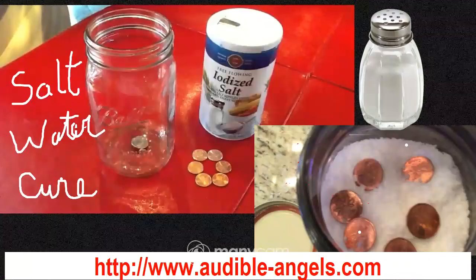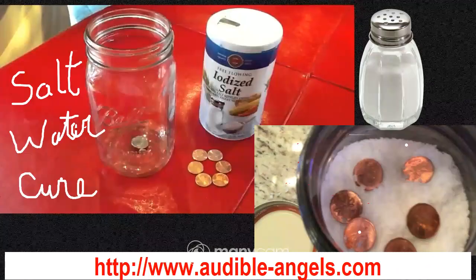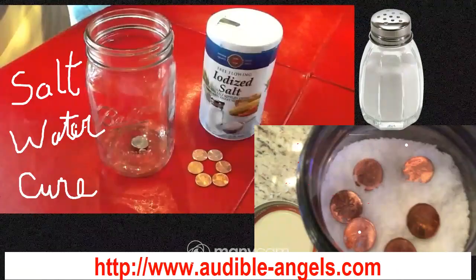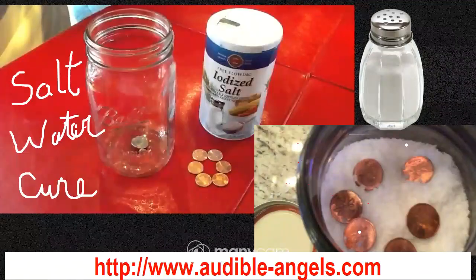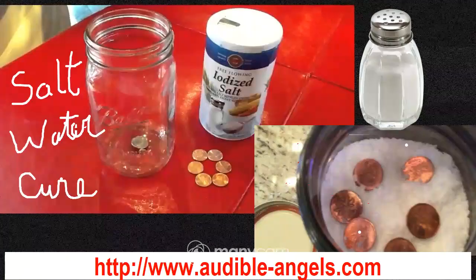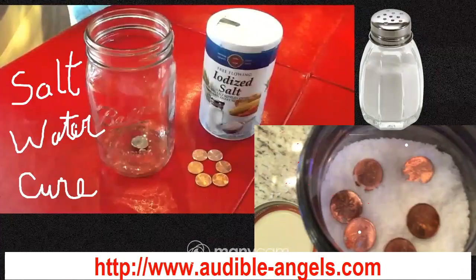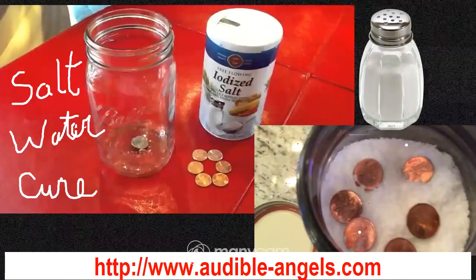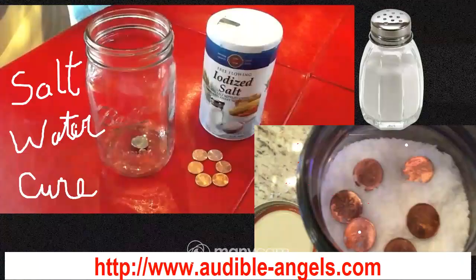I myself have placed salt water cures throughout my home and I'm keeping an eye on them. One is in the west where there is a negative star as well, one in the southwest, and one in the south. The one in the west has been there for two days and it already started to draw in the negative energy and crust already — that shows me where negative energy really is. Then I will go clean and declutter that area and do another salt water cure.